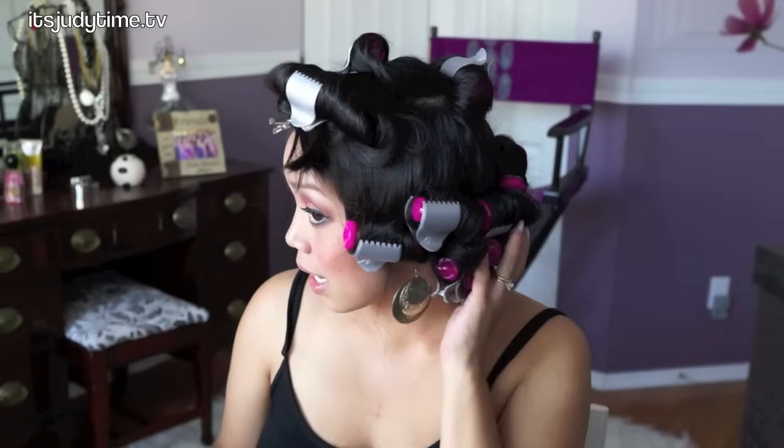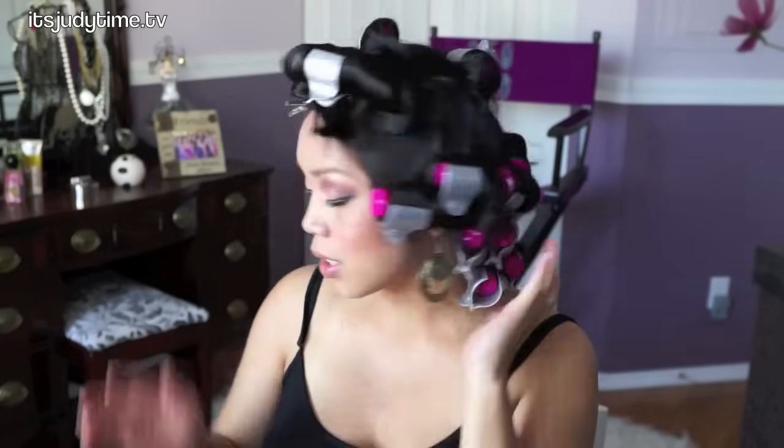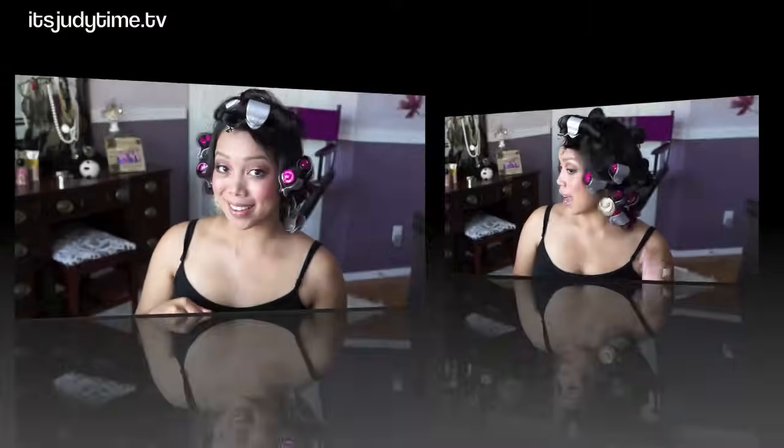That took me less than 10 minutes. I have all the hair in curlers and it's all still pretty warm. I'm actually going to let this set for 10 or 15 minutes — I'm going to put in a load of laundry and then I'll be right back. I'm excited to see the results because I'm usually used to the jumbo rollers, not the smaller ones.